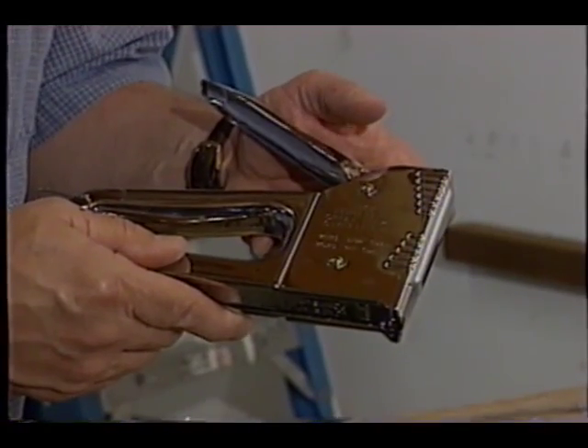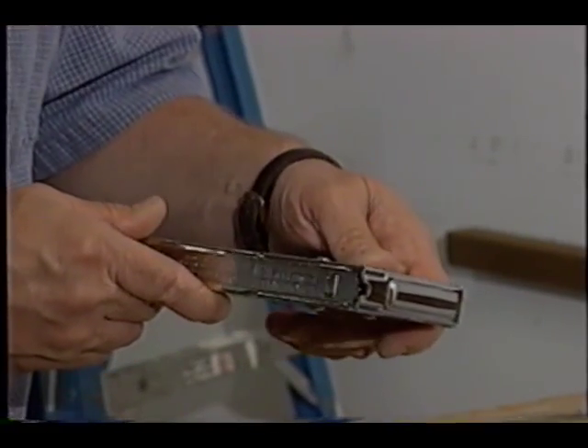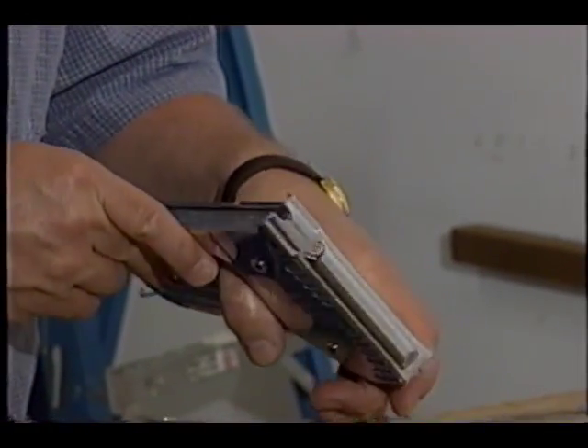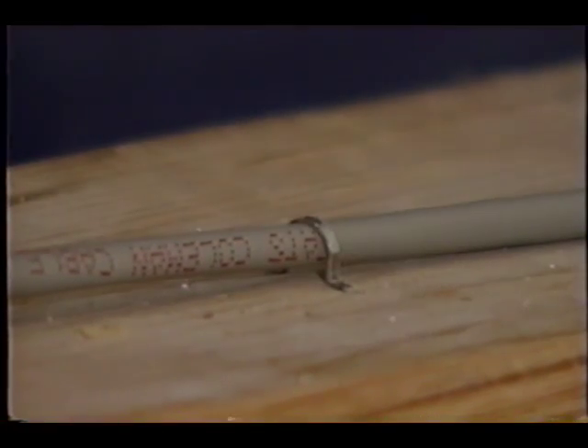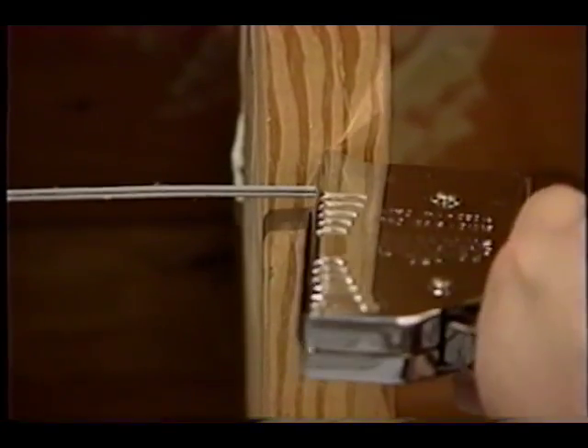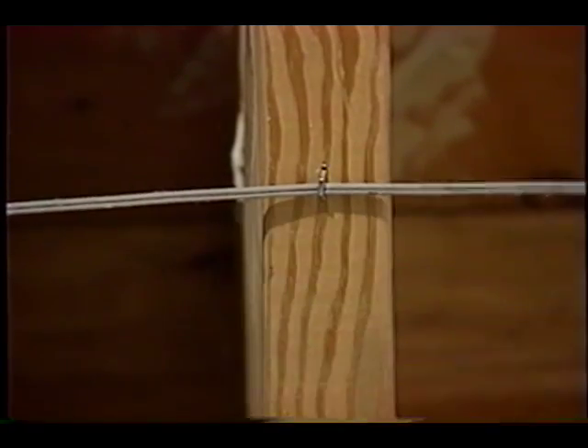One of the ways I like to do it, though, is use a nice stapler. Don't confuse this stapler with traditional staplers. This one has a special tip and uses special staples that are rounded so that when you drive the staple into the wood, it basically shields the wire, and it has a hump in it so that it doesn't crush the insulation and cut through the wiring.